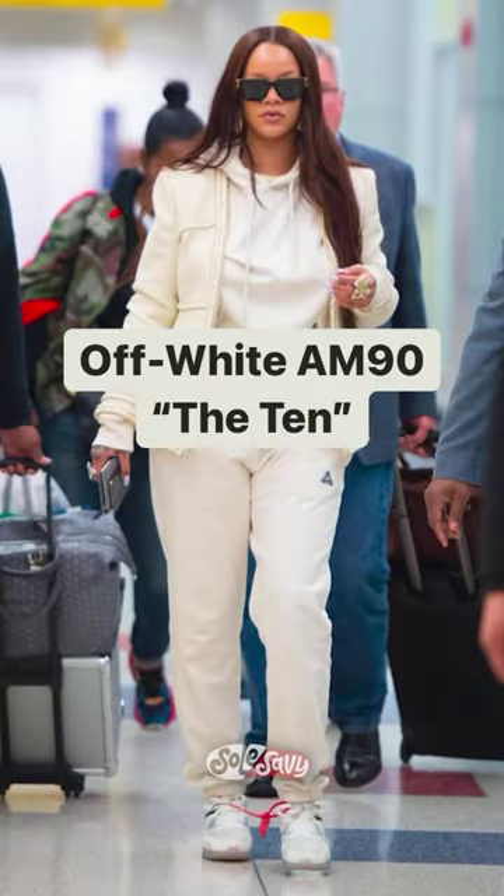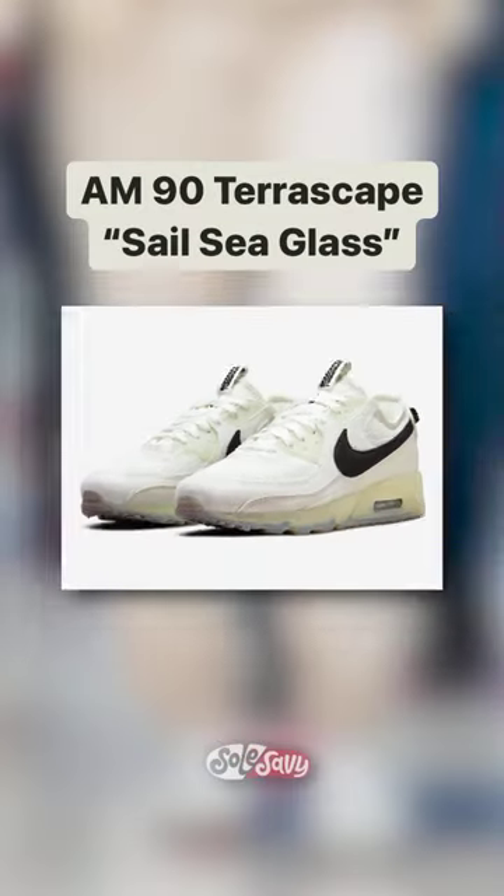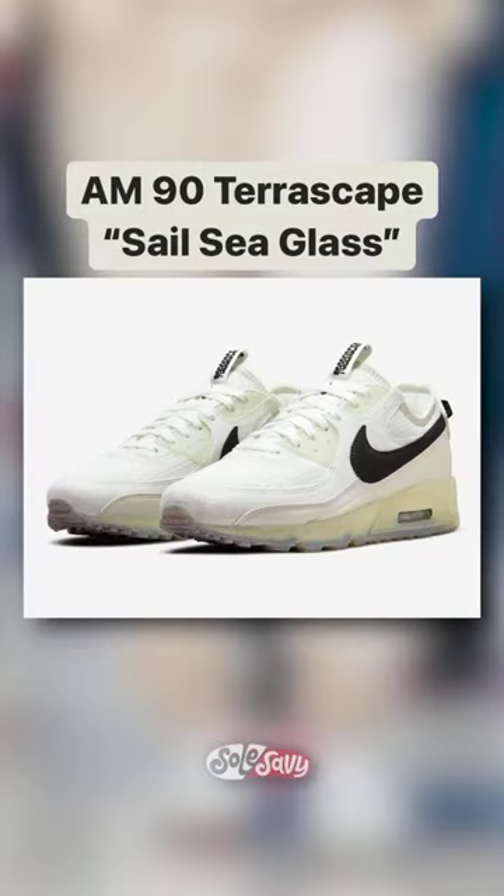Number four — missed out on the Off-White Air Max 90 The 10? How about the Air Max 90 Terrascape Sail Seaglass as a stand-in?